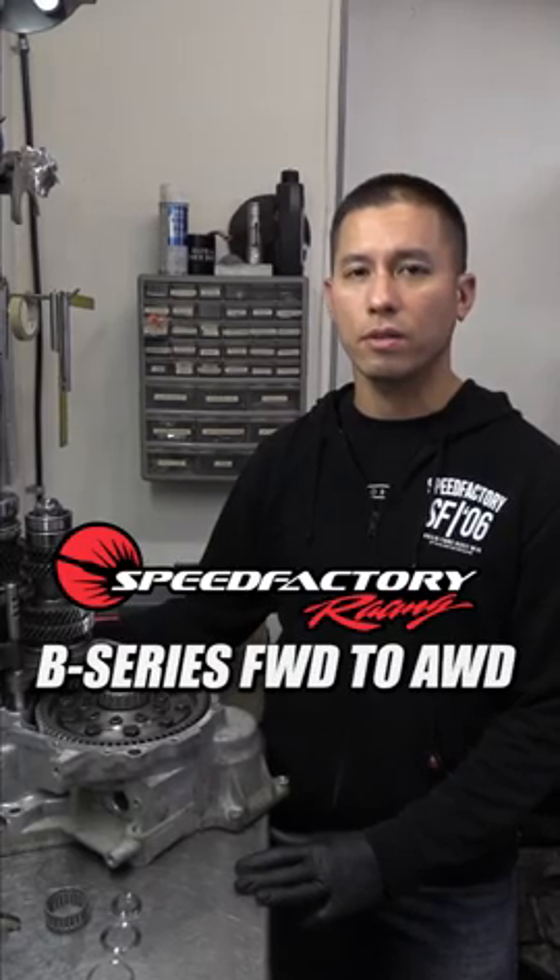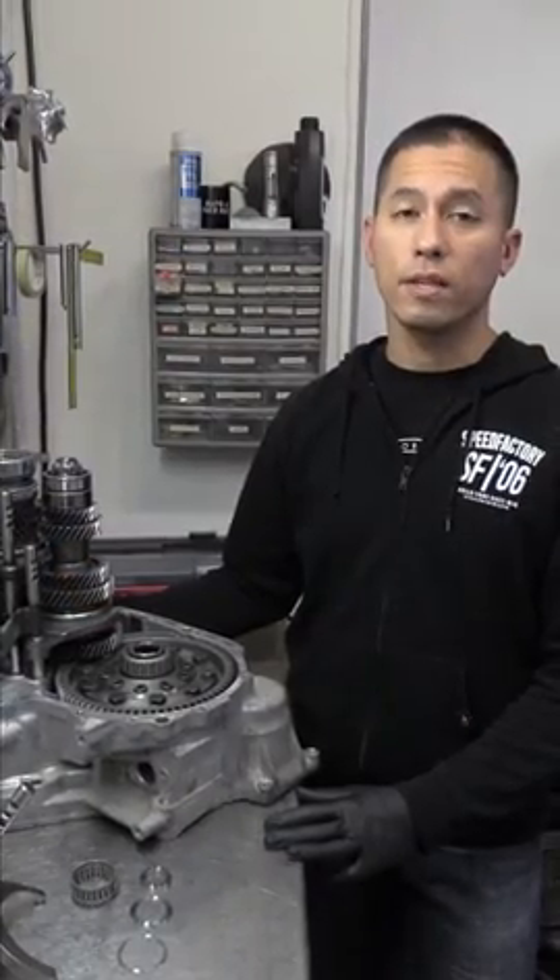Hey, this is James at Speed Factory Racing and today I'm going to talk with you about the B-Series front-wheel drive to all-wheel drive conversion kit that we've been working on. For today I wanted to get into the synchro set versions of it. We'll get into the dog box stuff in a couple weeks, but one of the main reasons we wanted to do this is because the synchro set that comes in the B all-wheel drive — the gear ratios are really not favorable for performance applications. It has a really low first gear.